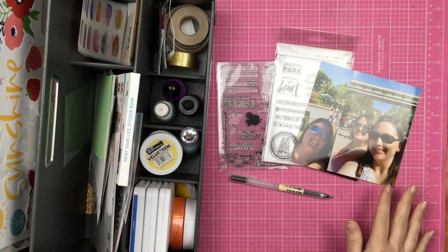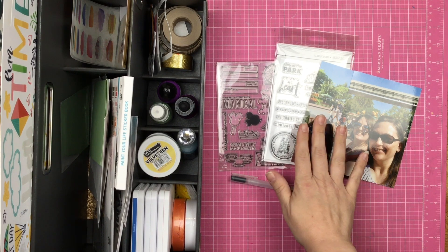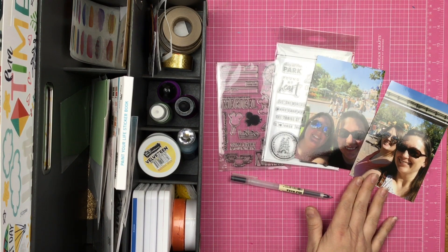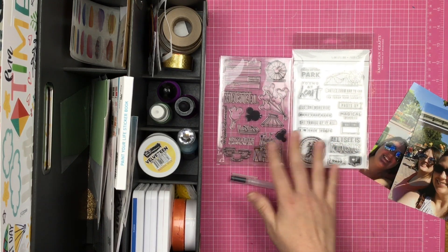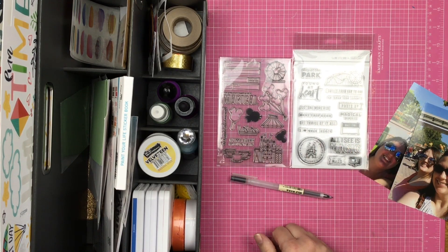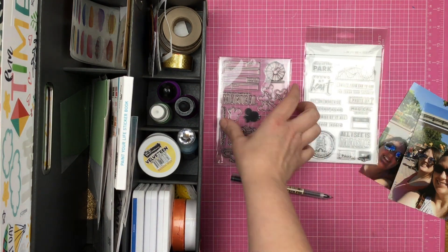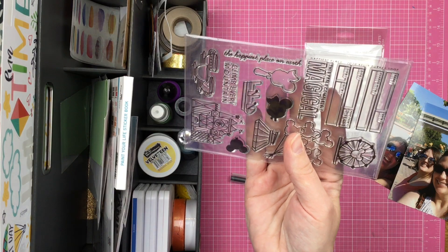Hey guys, Sandy here and welcome back to my channel. Today is stamping for scrapbookers day and I'm going to be scrapbooking these two selfies of Lana and I at Disneyland. I'm going to be using these two stamp sets. Our theme is pop culture and I figure Disney is definitely pop culture. This is a One Little Bird and Studio Calico stamp set, and this one is a Kelly Perky stamp set.